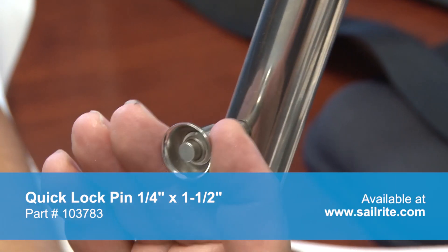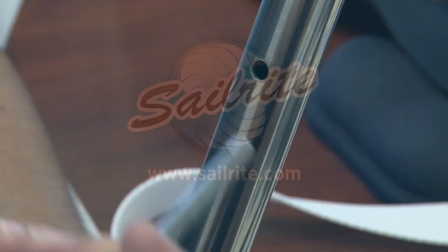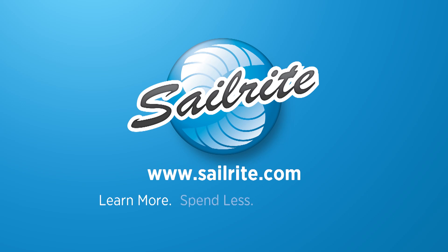Order the Quick Lock Pin from Sailrite today. It's your loyal patronage to Sailrite that makes these free videos possible. Thanks for your support.